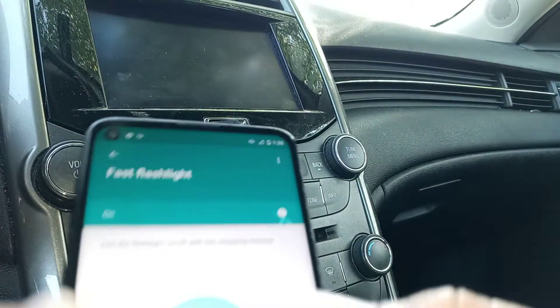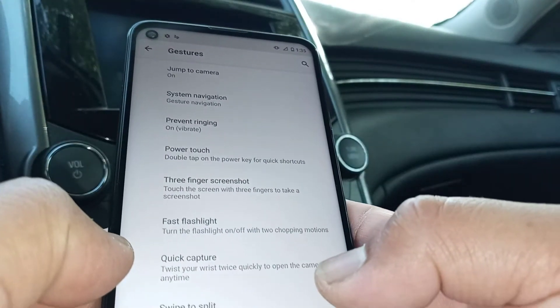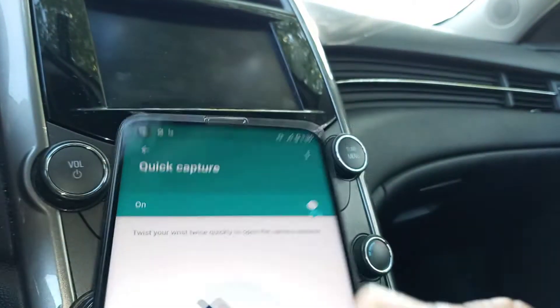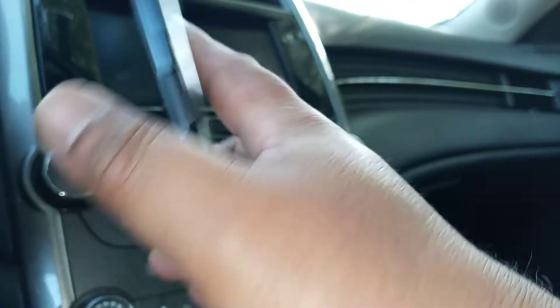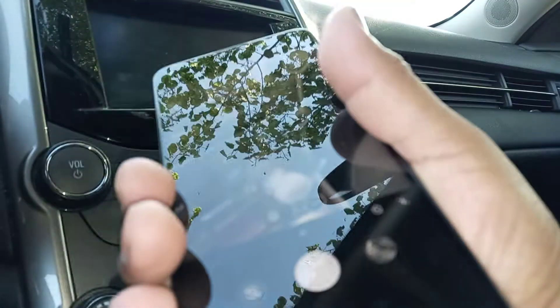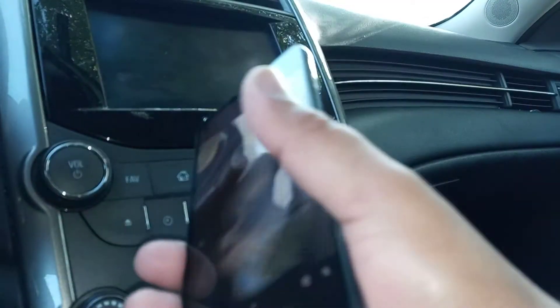Also, there's Quick Capture. You need to have this enabled. Just grab your phone and twist your wrist twice — boom boom — and the camera opens. Twist again to close it. You can also switch between the regular camera and the selfie camera.